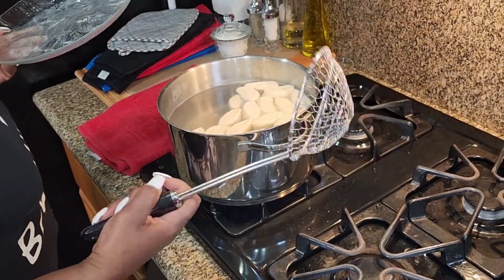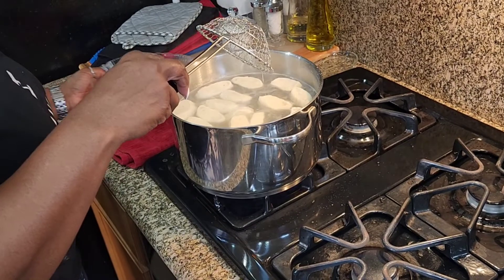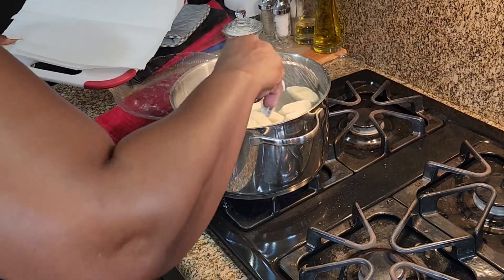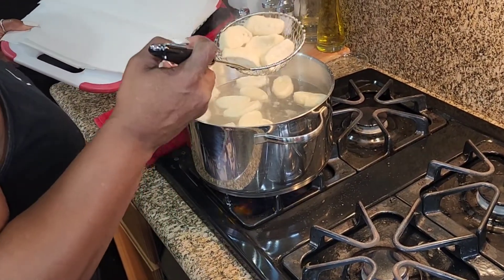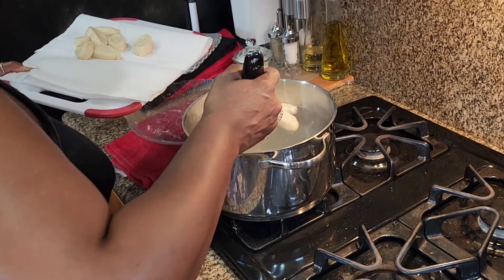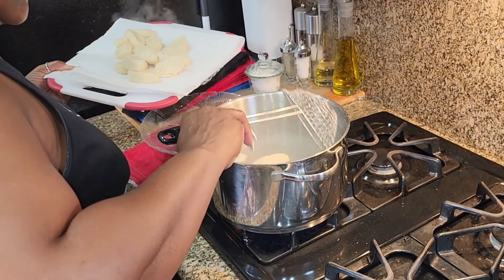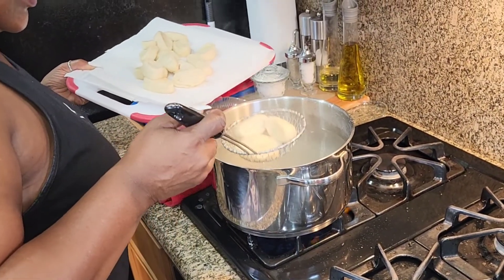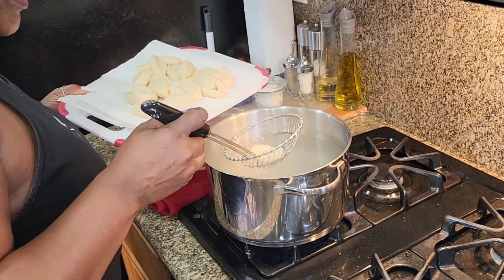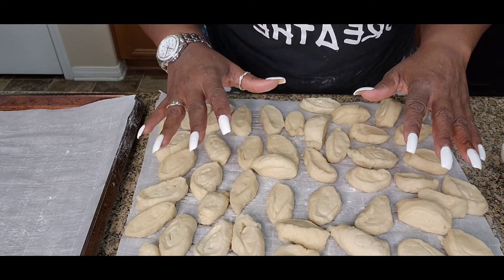You are going to get something to grab them out. Dump them out onto the paper towel and let them dry out. I am going to do the next two batches off camera while these dry out. Now I got them all dried out and back on the parchment paper where they originally started.